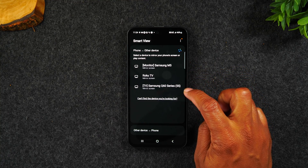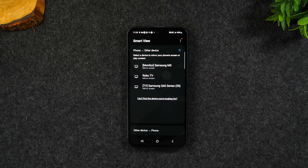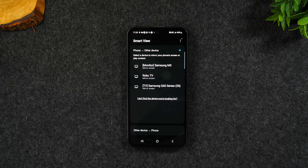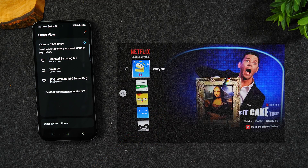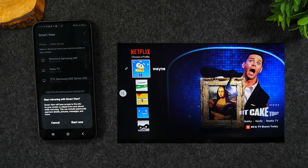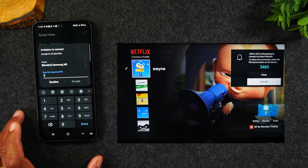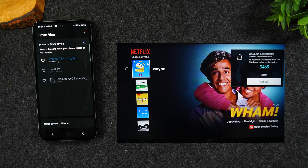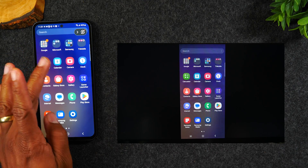Right now you can see there are two Samsung monitors I have in my house — one is a Samsung TV and one is a Samsung computer monitor. Both of these monitors are connected to my Wi-Fi, and that's why they show up in the list here. You can also see there's a Roku TV that is also connected, and I can pick any one of these three devices to mirror my entire screen to. I'm going to slide my phone over so you can see what's happening on the TV, select the Samsung M5 monitor, and hit Start Now. A code is going to pop up on the TV that I'll need to enter, and that's going to allow the phone to link up with the TV. After a few seconds, it accepted the code and now my phone is mirrored to the TV.